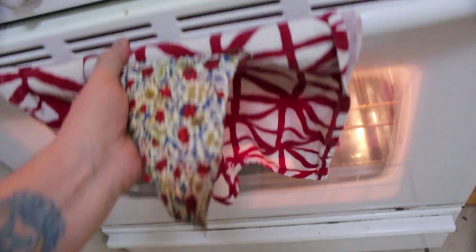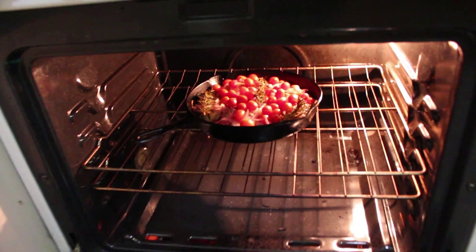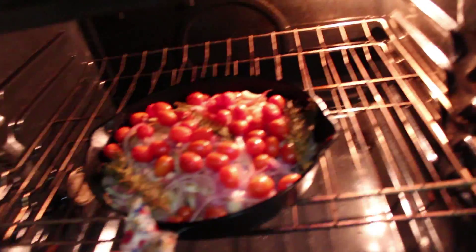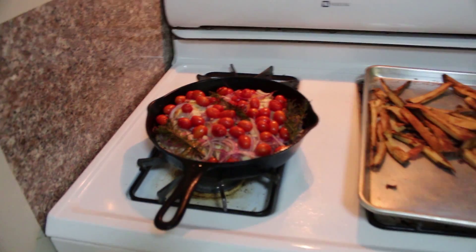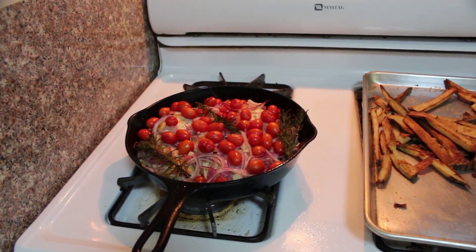Okay, it's done. Look at that — awesome. We're going to let it rest for about 10 minutes, then we're going to cut into it. It's going to be juicy and delicious.